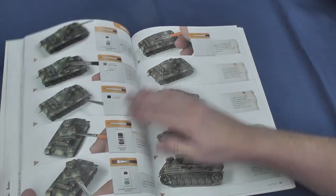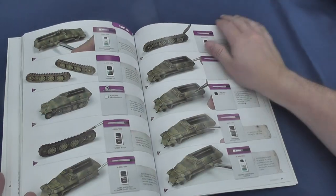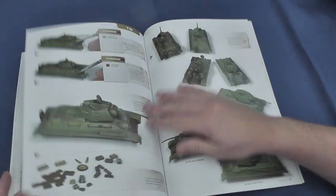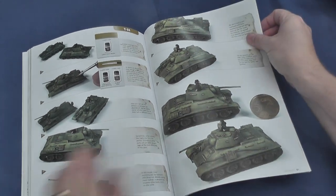Utilising the principles of zenithal modulation — don't let that put you off — the easy method focuses on successive layers of lighter base coats mapped to MIG Ammo's range of paints, an enamel pin wash followed by streaking. A guide to simple but effective chipping and the liberal application of pigments follows.